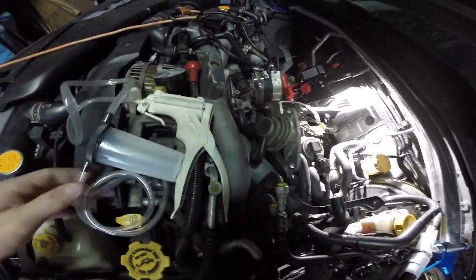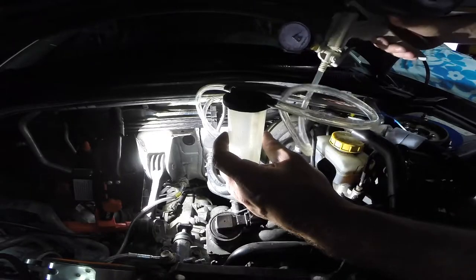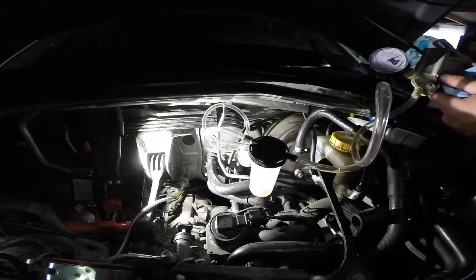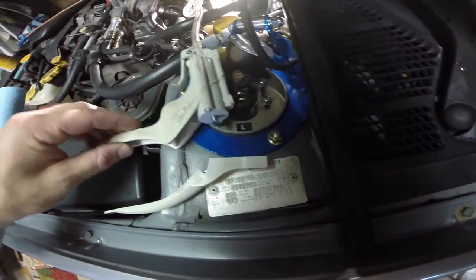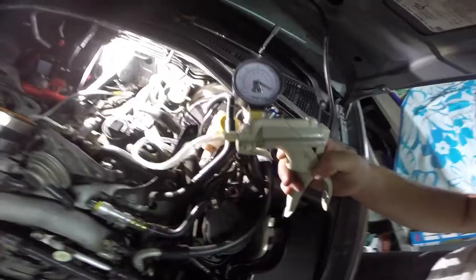I'm gonna go ahead and use my trusty little vacuum mechanism here and suck all the old brake fluid out of the reservoir. Well that was an epic fail — my pump just broke. Cheap AutoZone handle just broke right off this thing. Can you believe that? Maybe I can get this thing back in working order. Crisis averted — it was just a little pin that goes in the back there, I just popped that back in. We're good to go now.